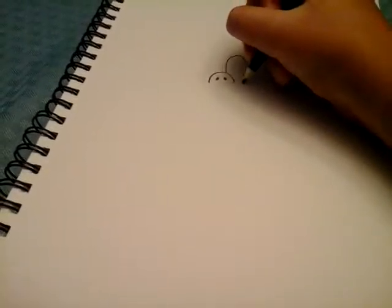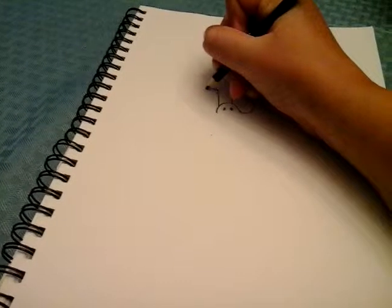So first we gotta start out with the nose, like that. And then draw two holes like that. Draw a little oval like that, one right there, and then one right there.